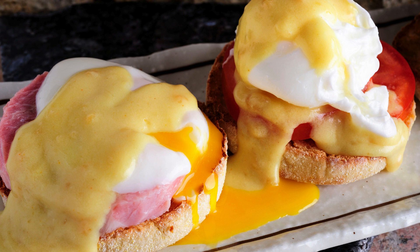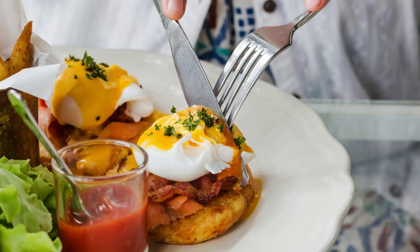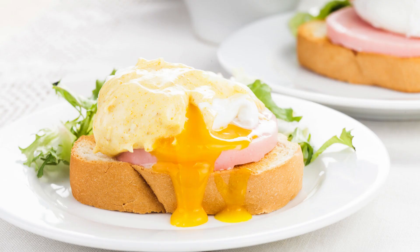Hollandaise time! While the casserole bakes, prepare the Hollandaise sauce. The classic way involves a double boiler, but a blender works like magic. Simply blend the egg yolks, lemon juice, mustard, and a pinch of cayenne, if using, until smooth. With the blender running, slowly drizzle in the melted butter until you achieve a thick, creamy sauce.